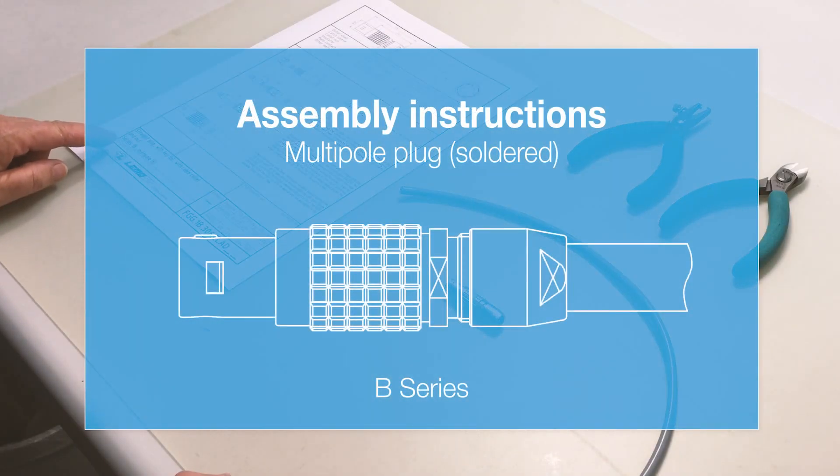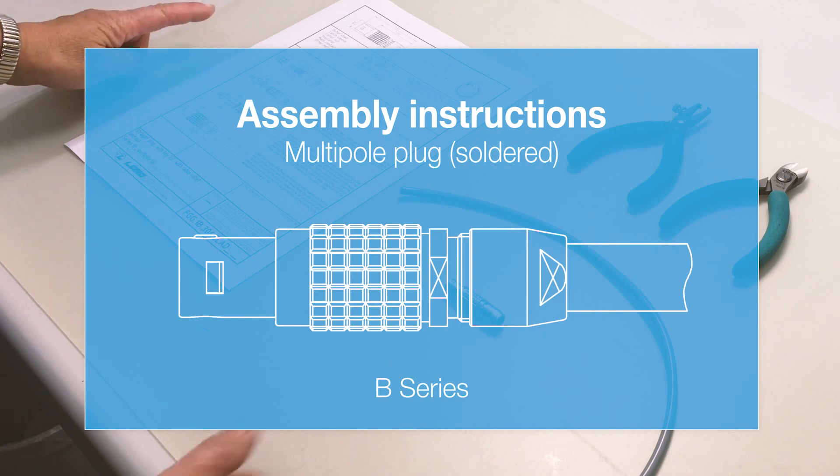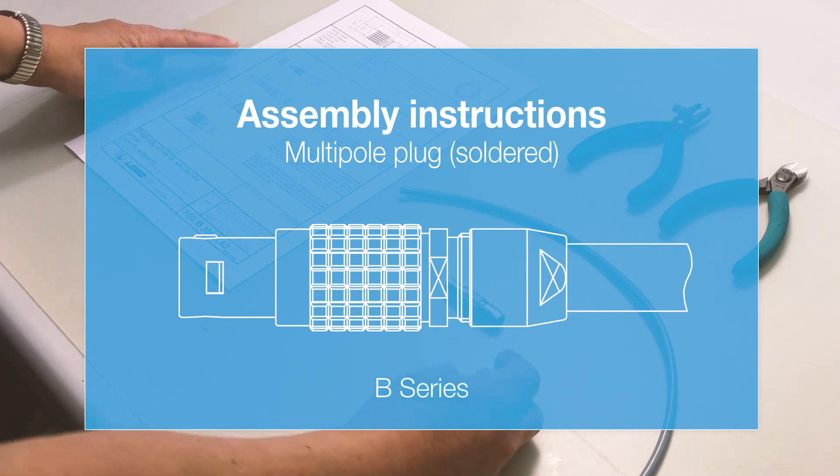Welcome to LEMO's online instructions. Today we'll be assembling a solder connector from the LEMO B series.